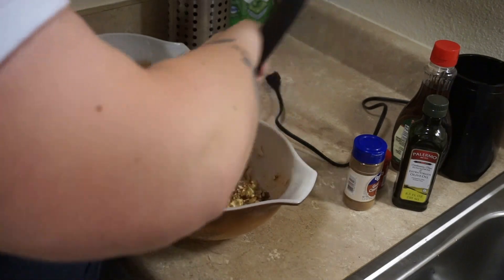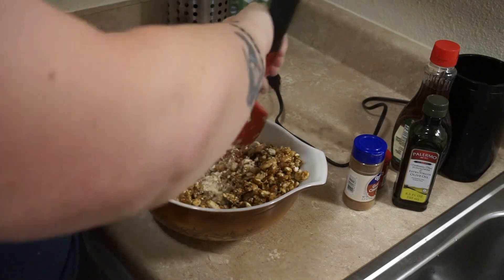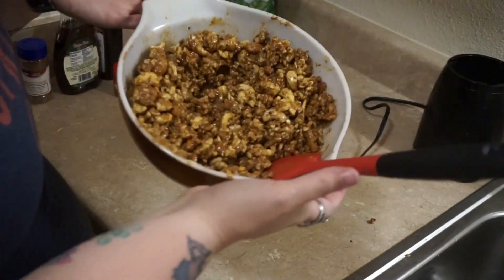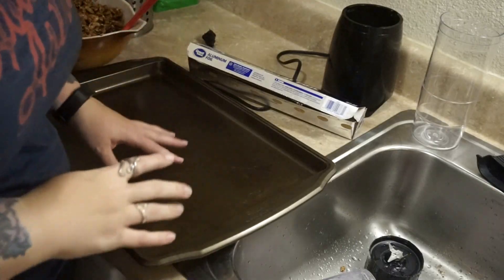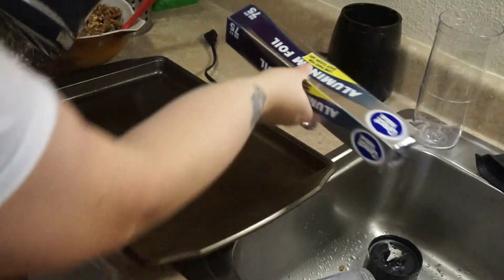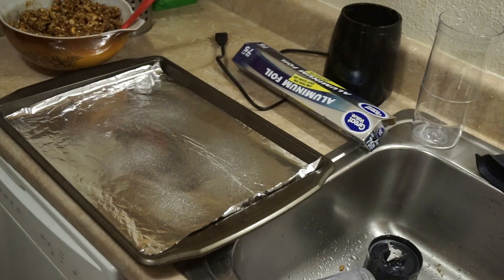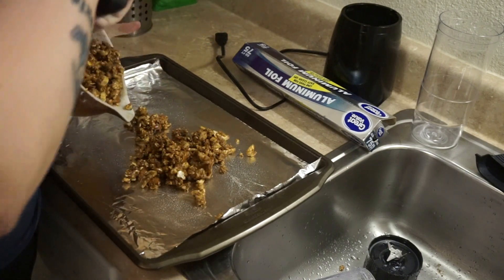This still looks a little bit dry to me, so I think I'm going to double that mixture and see how it goes. I'm going to clean this up and be right back. The next thing you want to do is get a cookie sheet, line it with some foil, and to be on the safe side, hit it with some nonstick spray. Then we are just going to put the nut mixture on our cookie sheet.